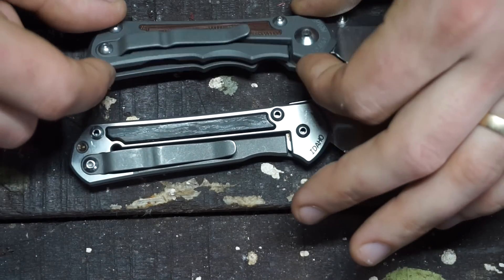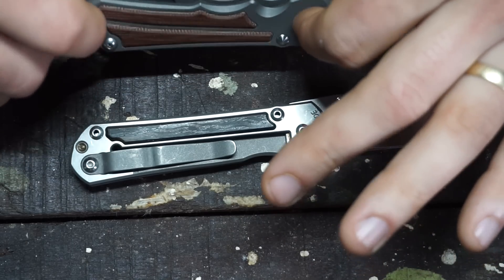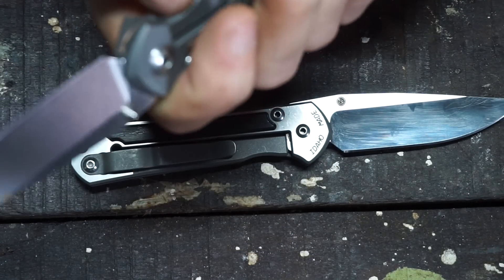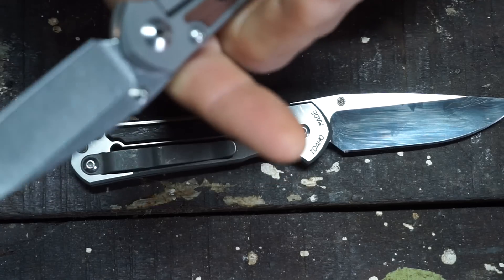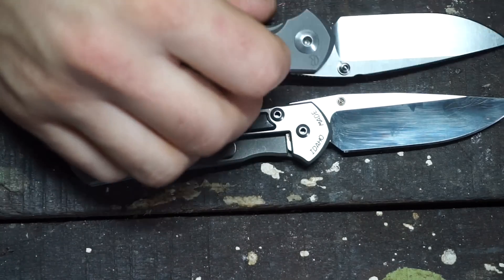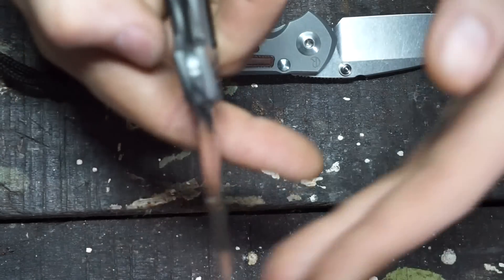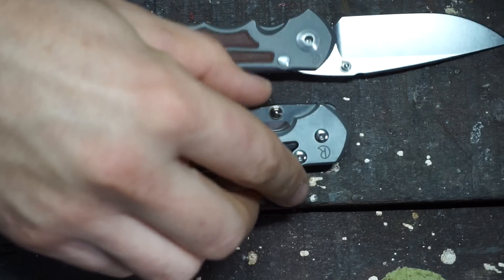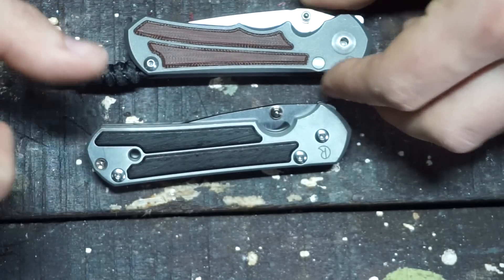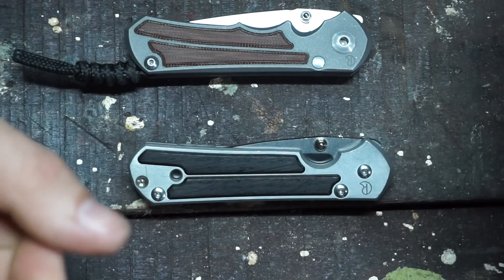Both have just the standard Reeve integral lock. On the Incosi, the clip and the detent ball work as a stop. Whereas on the Sebenza, there is no stop apart from a bit of pressure from the clip. The Incosi was originally going to be the Sebenza 25, and then they just renamed it the Incosi — I think when people felt it was actually different enough to warrant a different name.